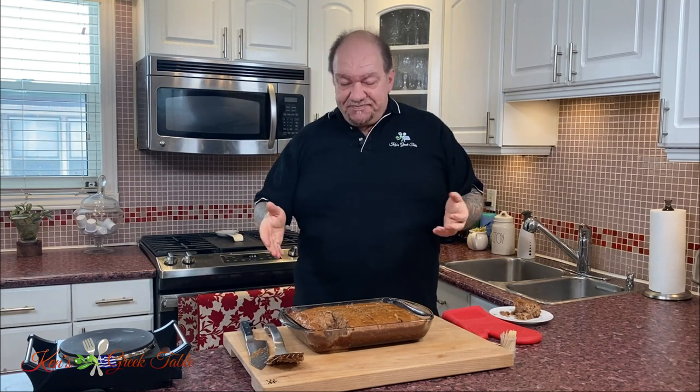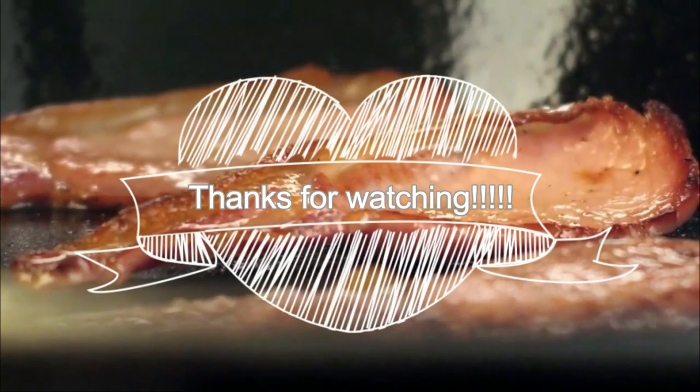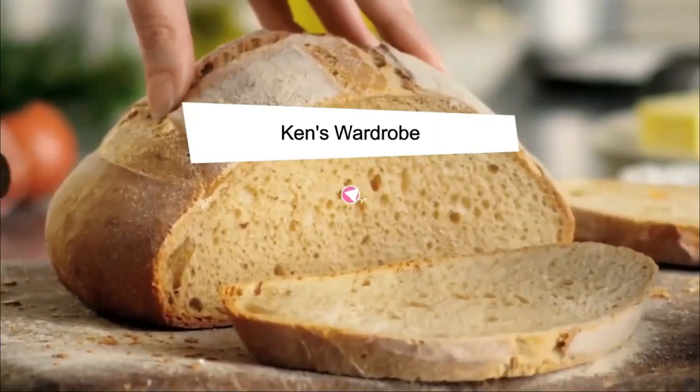Thank you so much for watching. Please hit that like button and consider subscribing if you haven't already. For this written recipe, check me out online at kensgreektable.com. Until next time, please take care of yourselves and each other. Much love, and I will see you on the next one. Thanks for watching. Bye for now.